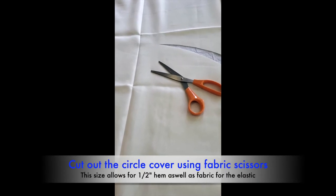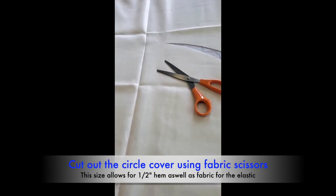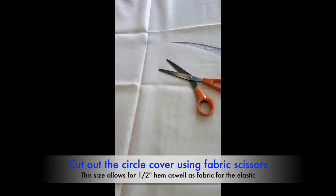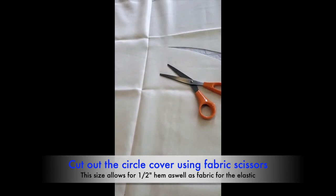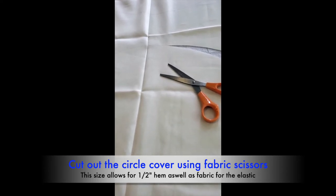The next step is to cut out the circles. We have ample fabric to turn a hem under at least a half inch as well as make the elastic pocket.